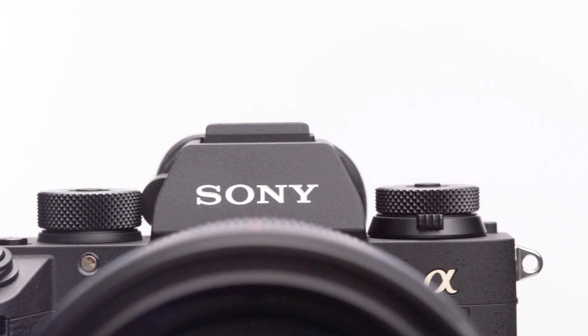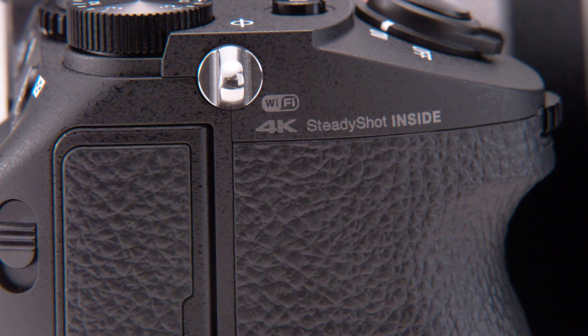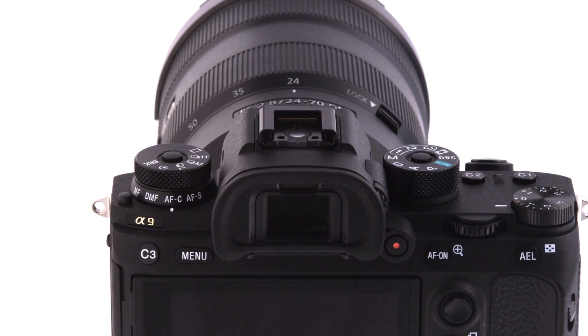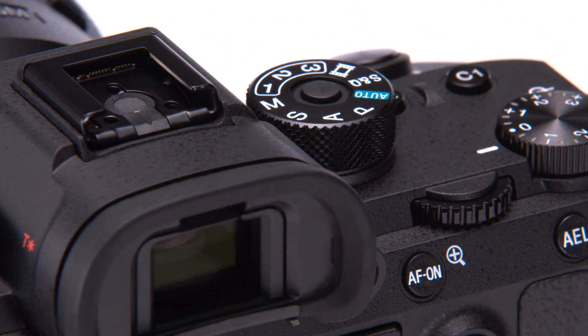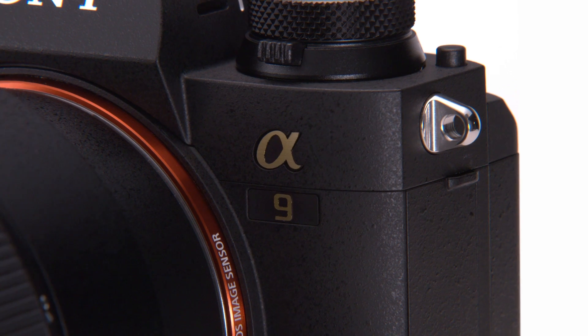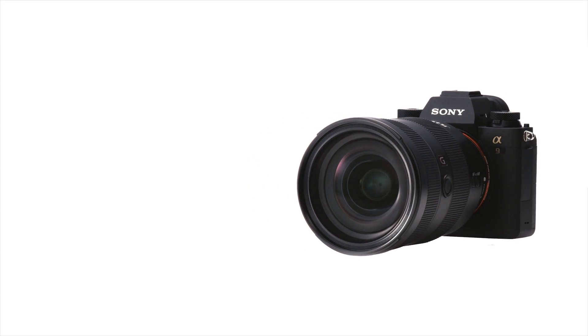So there you have it — the Alpha 9, a real game-changer. It has that revolutionary Exmor RS full-frame sensor enabling 20 frames per second shooting in complete silence, the blackout-free viewfinder with 3.69 million dots and a refresh rate of 120 frames per second, that amazing 4D autofocus system with 693 autofocus points covering 93% of the sensor working down to EV-3, and great image quality with 24 megapixel resolution, high ISO capability, and that 5-axis stabilizer built inside.